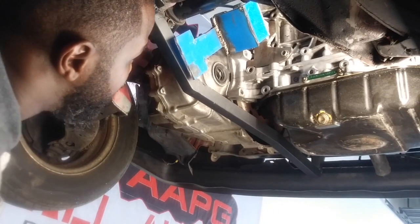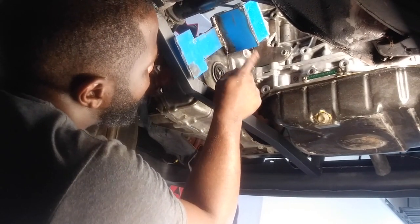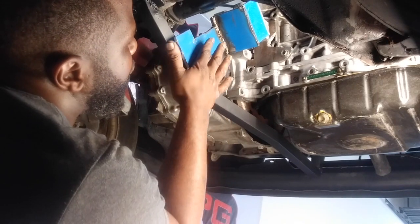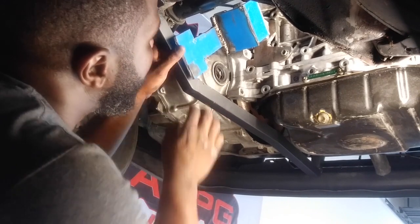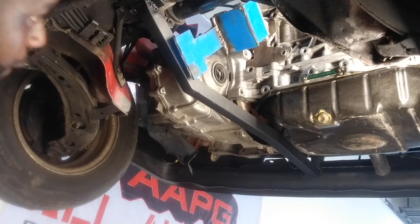Alright guys, so this is how we're looking so far. This little H piece is going to get trimmed off. I'm going to put two pieces right here — I'm thinking about putting a piece there and coming across from here with a small piece, and that should be more than enough. This thing is going to work. Alright, so let's continue working.